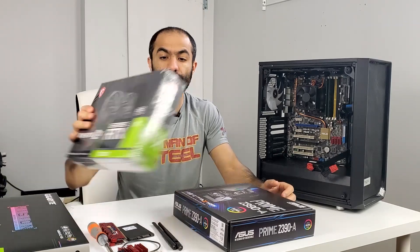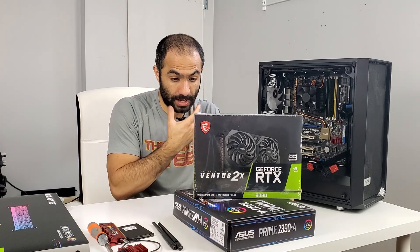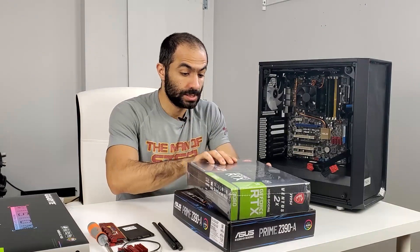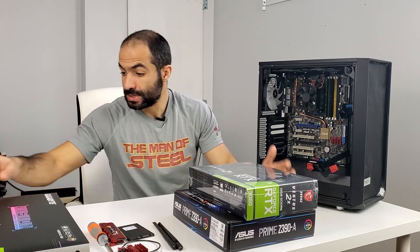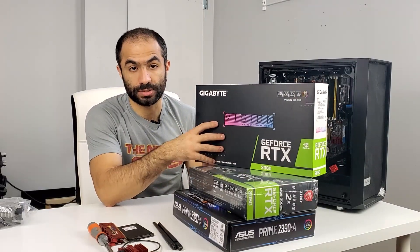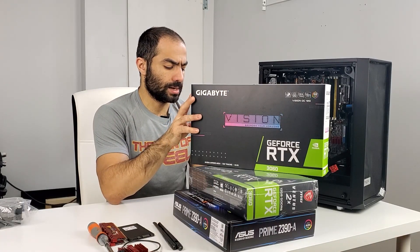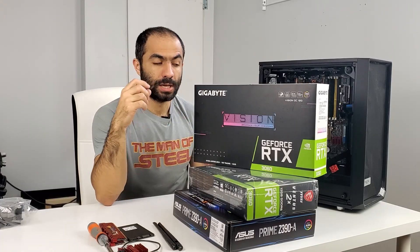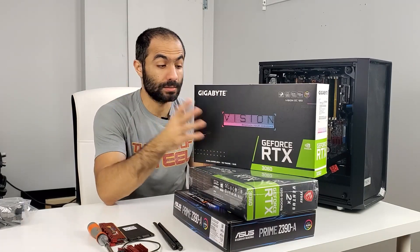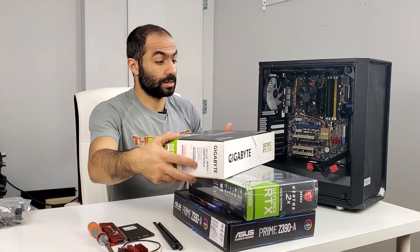Before we get to the build, I want to talk about the 3060s we're going to be putting in. This is an MSI RTX 3060 — I got this off Newegg, still brand new. And I managed to get a white 3060 from Gigabyte, the Vision version. I actually got this from Facebook Marketplace — a local person was selling it. I offered them MSRP plus $50 for their time, and they accepted. Some people don't want to scalp it or sell it for double the price.